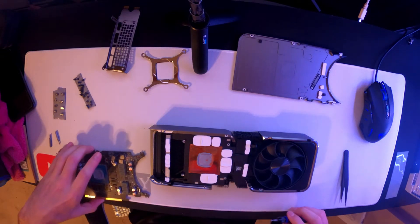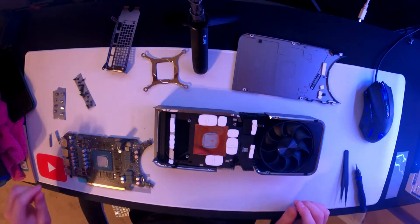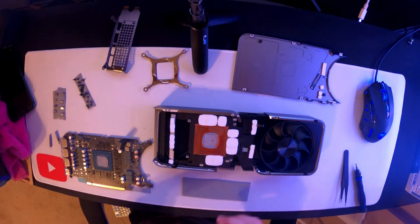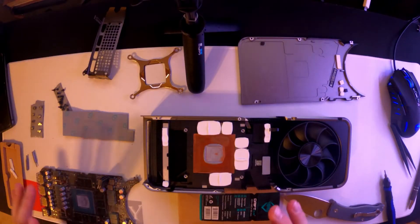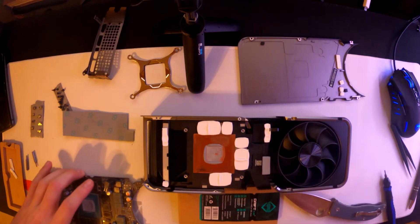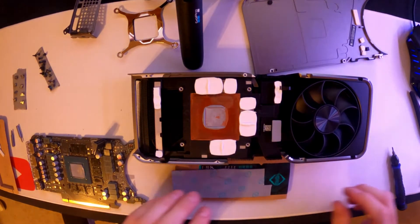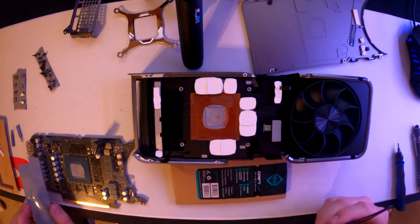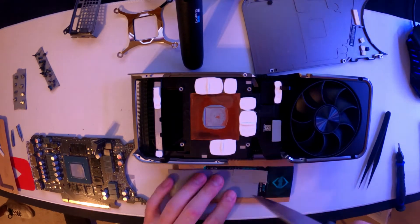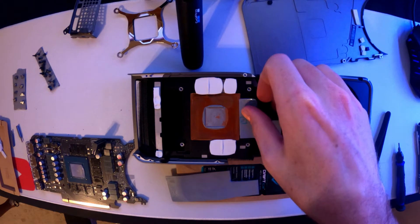Now you have these pads that we're going to replace. Take your thermal pads and get a little piece of cardboard so you don't cut through. Now that we've got everything apart, we'll take the pads and measure them up to the components they touch, and then we'll cut them to size.